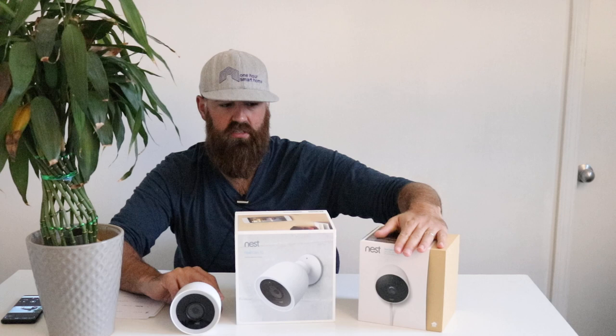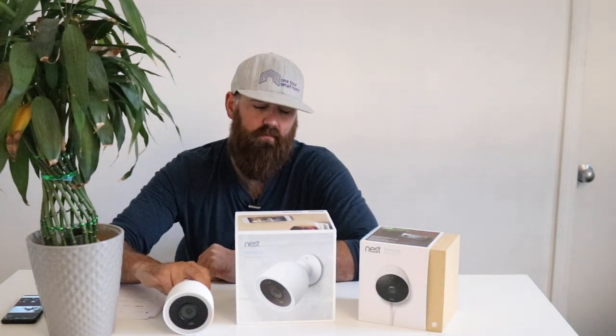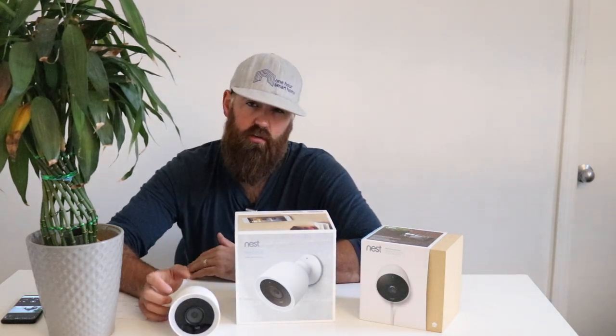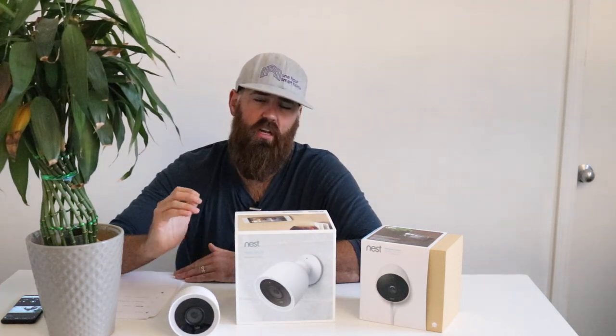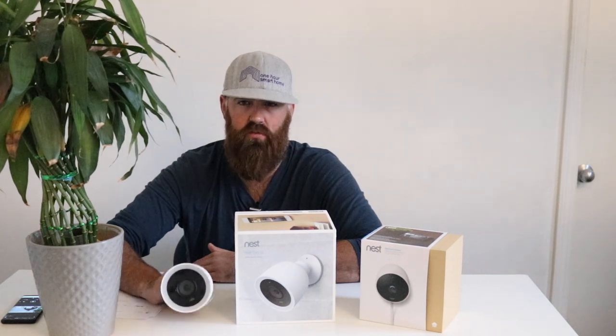Whatever you do, you want to seal any wall holes with sealant. Both cameras give you 24/7 live streaming. The Nest IQ will use a little bit more data because of the higher-resolution 4K sensor. They both give you person alerts, motion alerts, and sound alerts. I really like the Nest app because it sorts alerts in a convenient way — you can filter by person so you only see footage when a person was detected, rather than going through hours of footage.